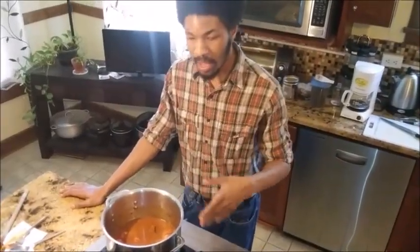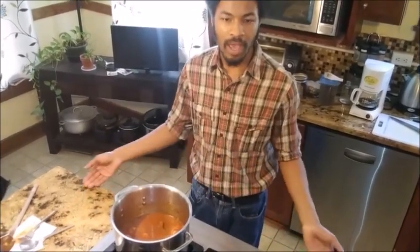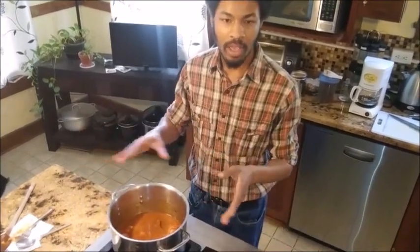Let's recap what we've done today. We first cut up and sautéed off our vegetables, made a roux, added all of our liquid ingredients to the roux, threw everything back in the pan together — and that's our stew.